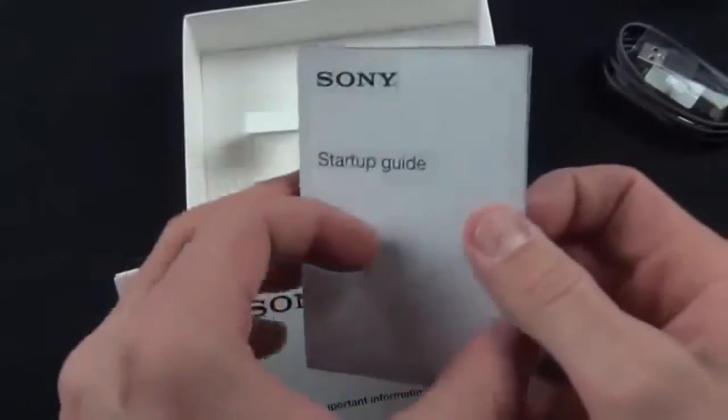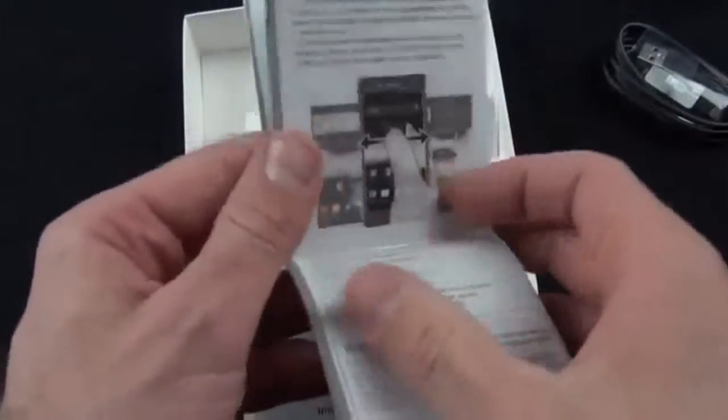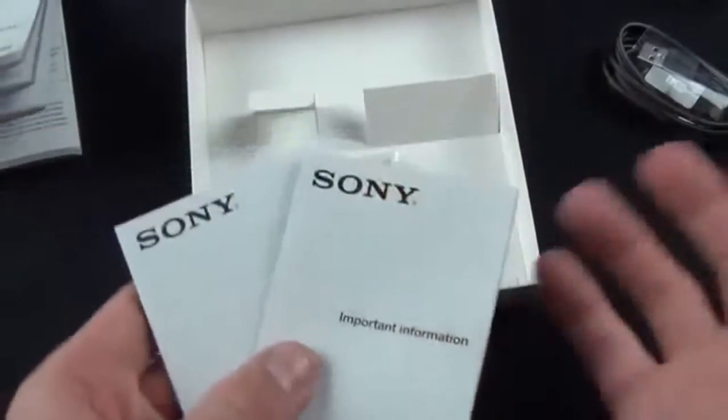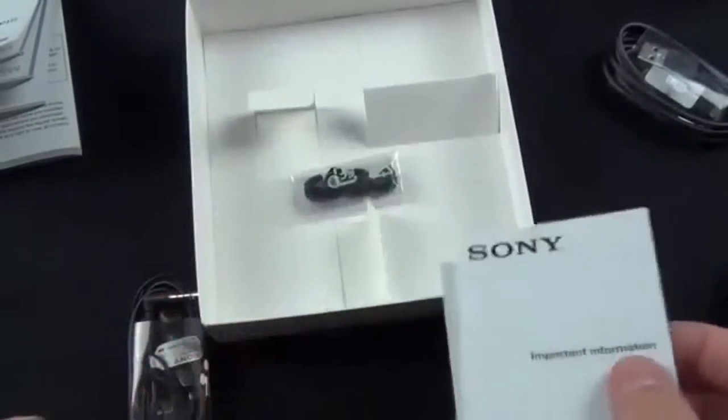They've also given us some literature: a quick start guide which tells us about some of the buttons and features of the phone, as well as some standard information such as warranty information and compliance information.